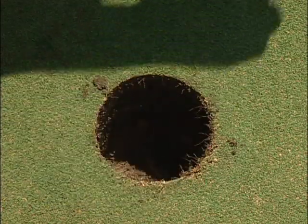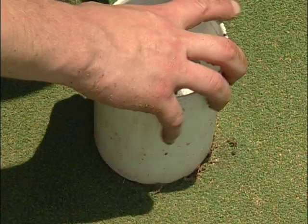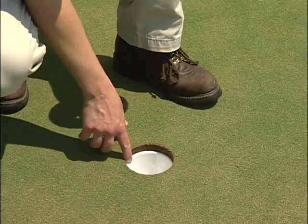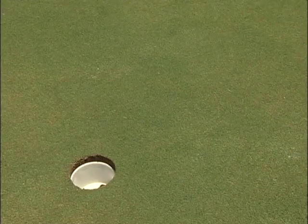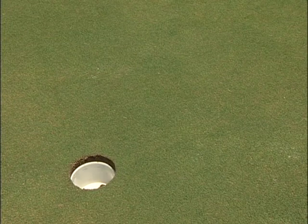If forcing is a frequent occurrence, check the adjustment on the cup cutting device and adjust if necessary. Remember, the depth of the cup should be a consistent one inch below the surface of the green. This tool also ensures that the area surrounding the new cup position is level, which is very important so that a golfer's ball being putted into the hole is not influenced by any slight unevenness in the green around the cup.